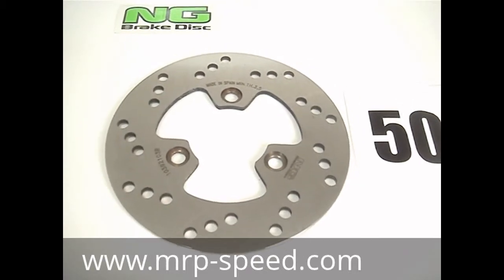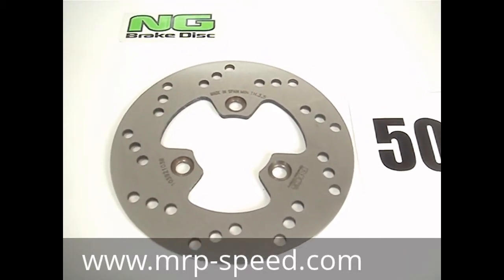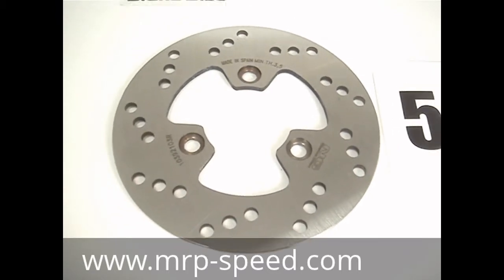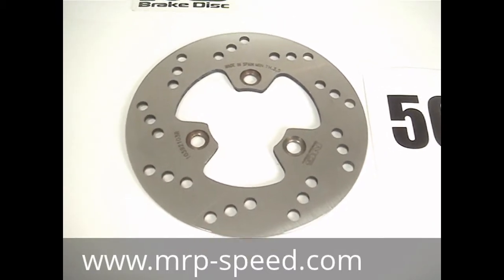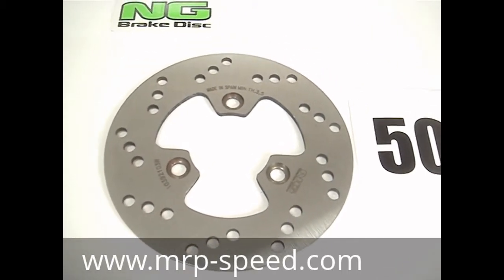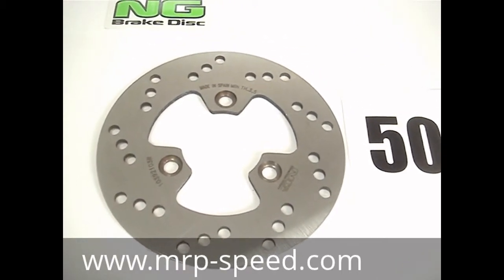It's made in Spain by NG Disc Brakes. We have 40 years of experience manufacturing disc brakes. This company doesn't just slap their name on something — it's a real factory, family-owned for over 40 years. They manufacture some of the top racing brakes in the world. You can buy these NG Disc Brakes from any MRP dealer.